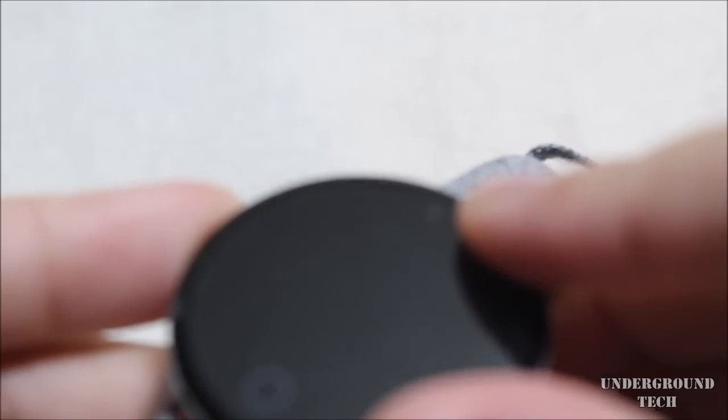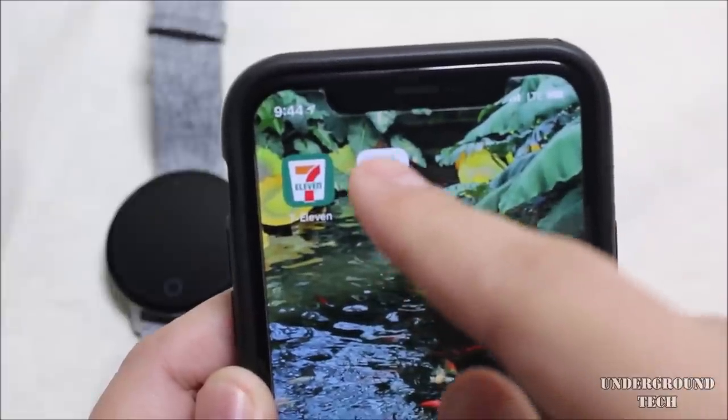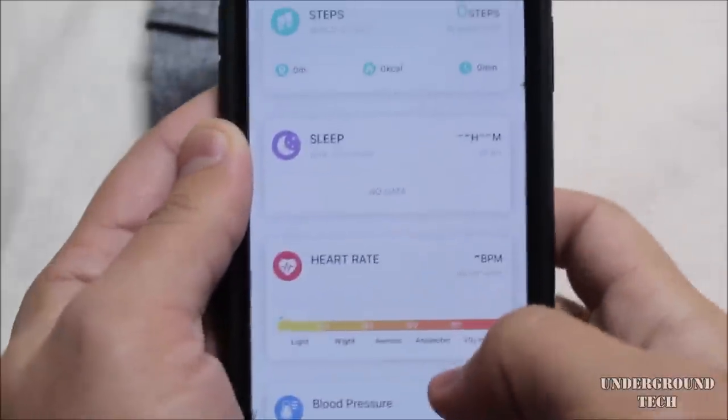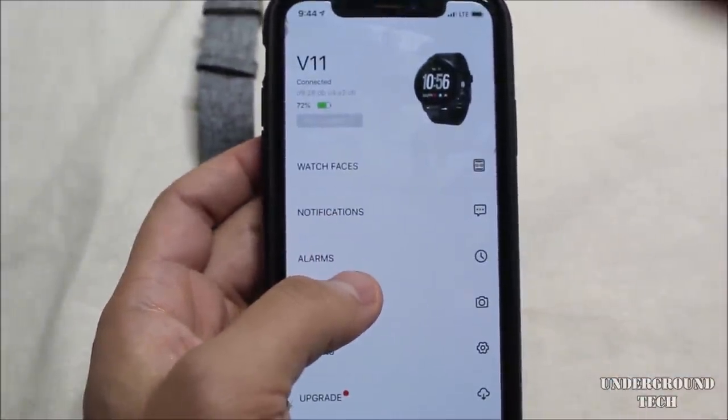To connect with your phone you first have to download an app called DA Fit. Once you're in there it'll tell you to connect with your watch for the first time, and once connected you'll be able to see it from there. This watch is called the V11 smart watch.